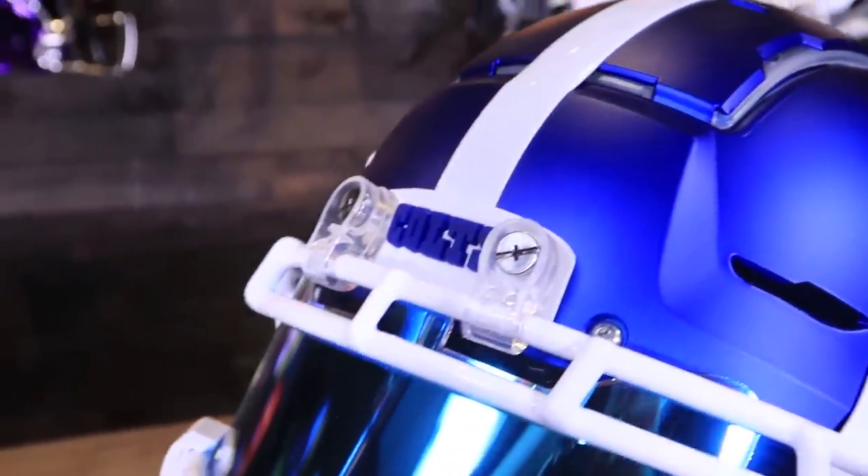I say yes to the blue helmets. Like, subscribe, and leave comments below — what team do you want to see next, and how do you like this helmet? Let us know whether or not you like the stripe cut or not. Until next time — cheers.